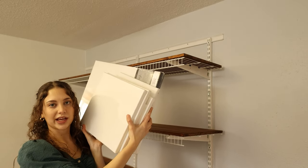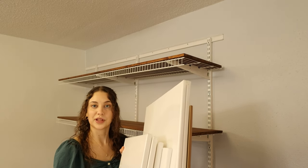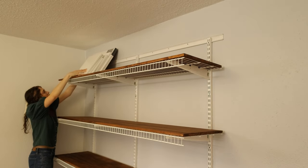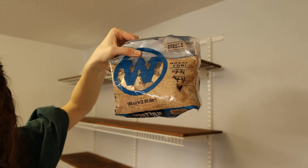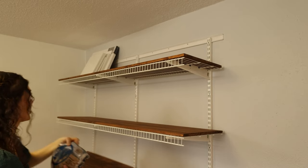I like to put all of my extra canvases as well as frames at the very top — that way if I'm starting a new project, I have a bunch of blank slates ready. It's just a lot taller than the other shelves, so it makes sense to put these up here. Next to them I just have these wood chips I use to make faux trees as well as some Christmas trees, and I just tuck them up here.